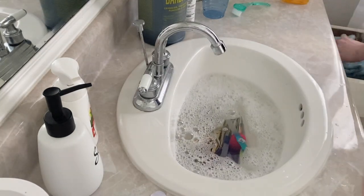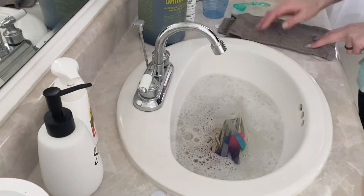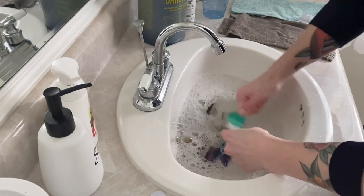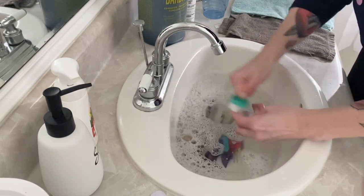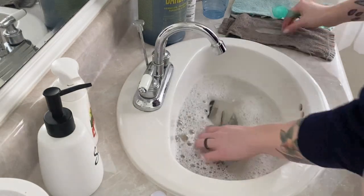You want to get all of that dirt, dust, and debris off of all your tools. I'm going to have some towels pulled out so they can rest on those. Give it a nice good scrub — I really like this brush; it's not too stiff, has a larger handle, and it's really easy to hold. You want to scrub your stuff and then I'll rinse it in a second.